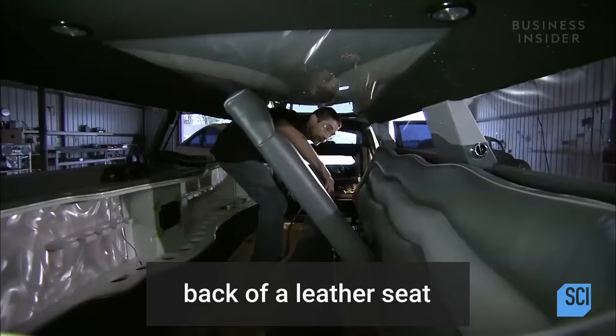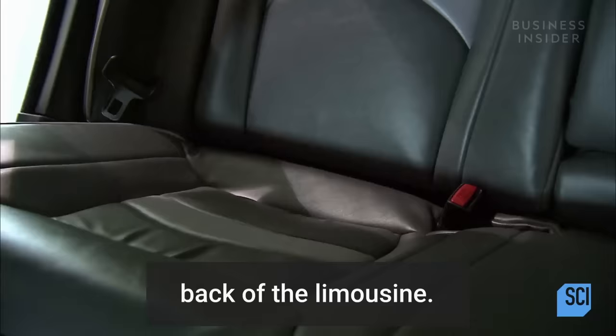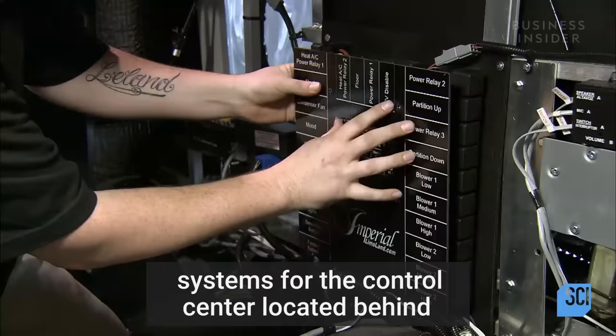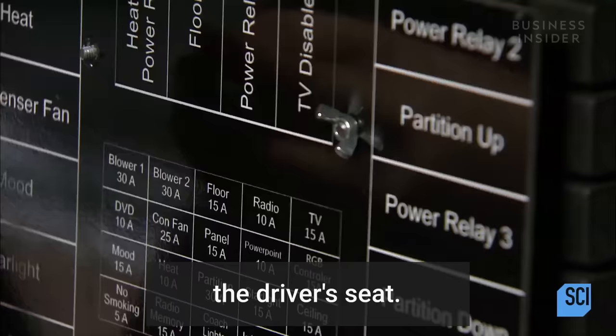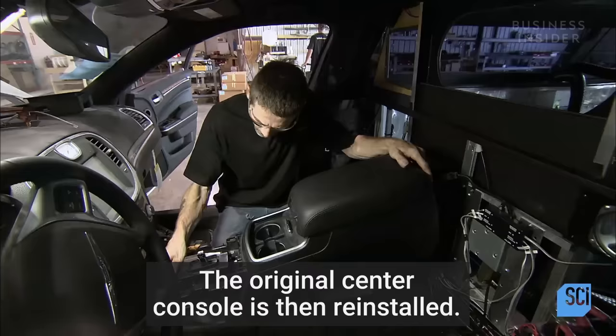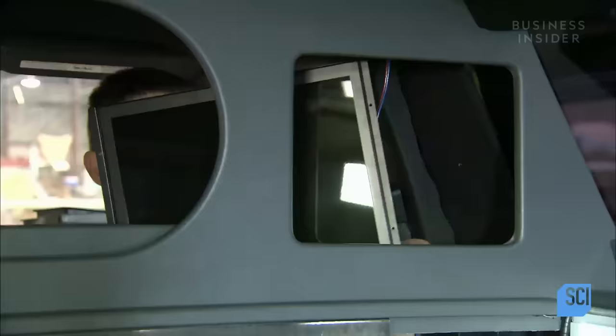Workers in the interior department install the back of a leather seat and the leather bench seat. After reupholstering the original rear seat to match, they return it to its original spot in the back of the limousine. A systems installer connects the electrical systems for the control center, located behind the driver's seat, where a panel lists relays and fuses. The original center console is then reinstalled.